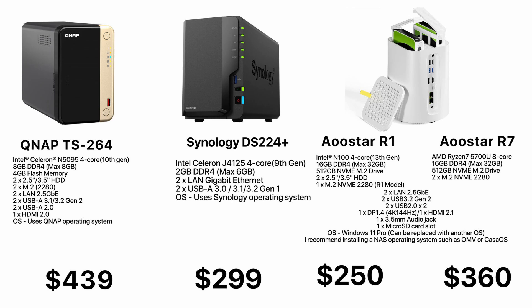Since it comes with Windows 11 installed, you can use this NAS as a standalone PC. However, I recommend installing a dedicated NAS operating system such as OpenMediaVault or CasaOS.